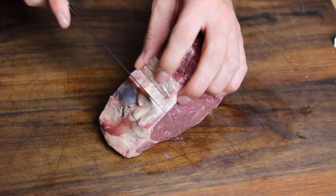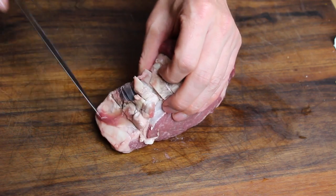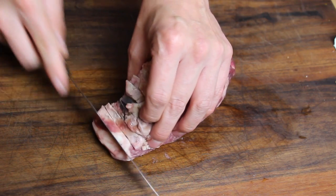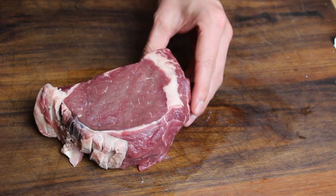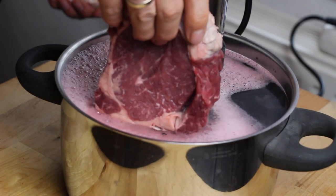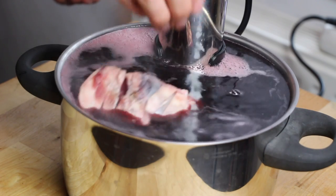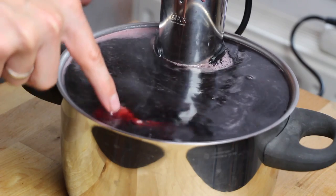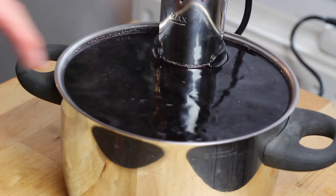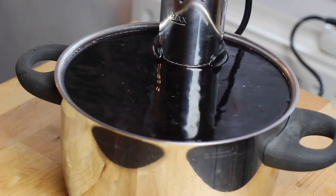We're going to slice the fat cap because after the sous vide cooking of 2 to 2 and a half hours, we're going to throw this onto the grill so it gets a nice color and some better bark. We put the complete steak without the vacuum bag into the red wine, and we're going to let this cook there for approximately 2 to 2 and a half hours.